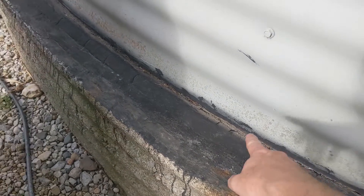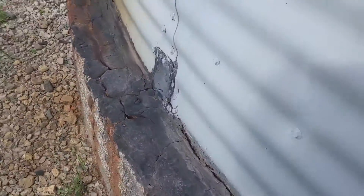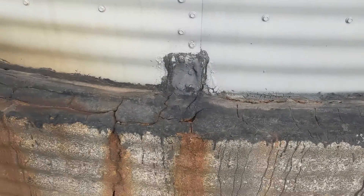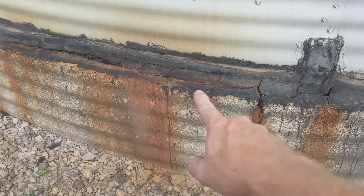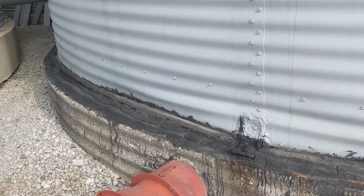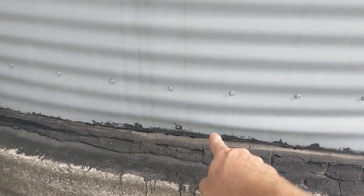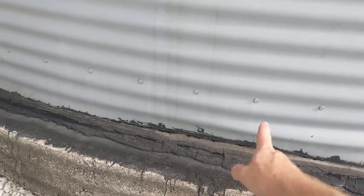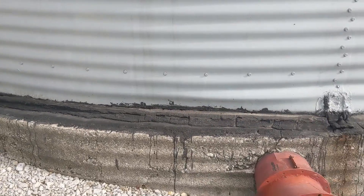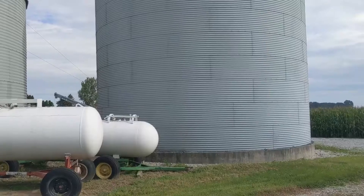We put a bunch of tar on here last year and it didn't really help a lot. Squeezing by the propane tank here - it's not looking well. You can see back here it's like it's seeping some liquid out, and you can see that from the inside too - it's a little buckled right there. Not the best bin in the world; it does the job, but obviously we let it get away from us this year.